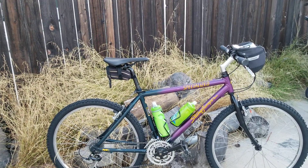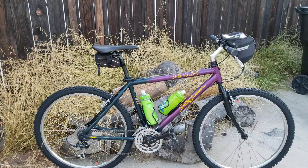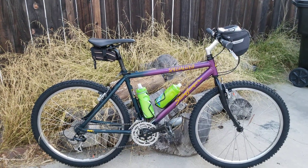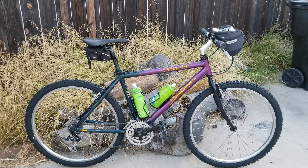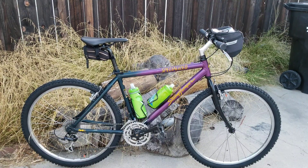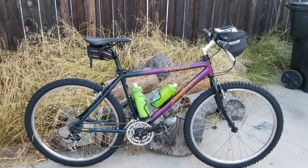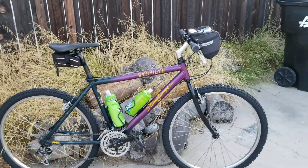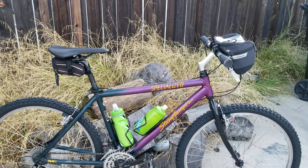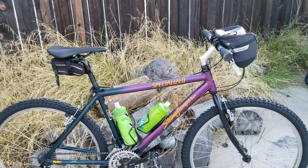This was considered one of their race-level bicycles. The next step up was the Specialized Stumpjumper M2 Team Edition, which came in different colors. This is a purple to forest green fade — I think it looks sweet. The welds are beautiful for their time. Now the welds are smoothed out on all aluminum bikes, but back in the day, the welds are beautiful on this bike.